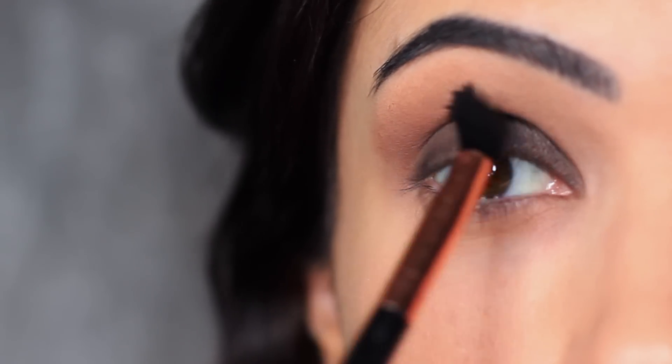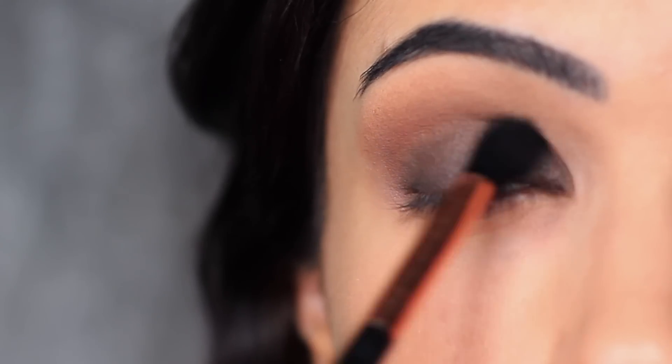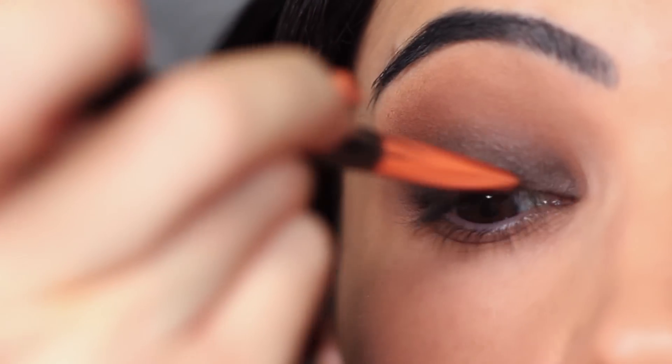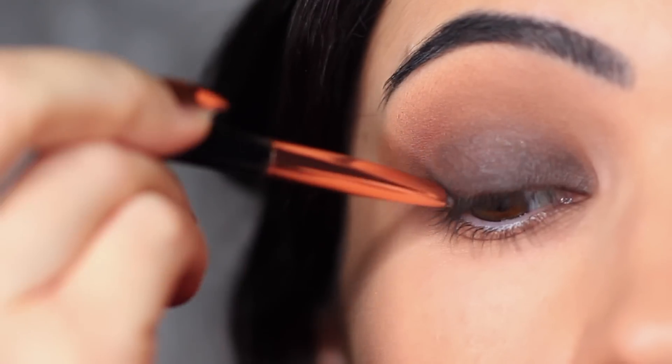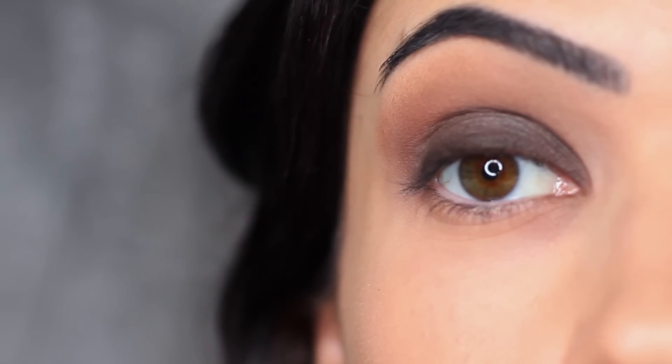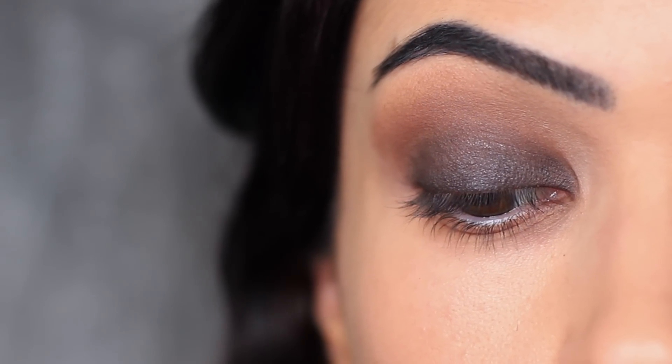This brush will have a little bit left over from the previous shade, but that will actually help with the blending process. All you want to do is apply and blend until you get the depth of color that you like, making sure that the lash line is nice and deep and dark, and blending upwards into nothing by the time it reaches the brows.